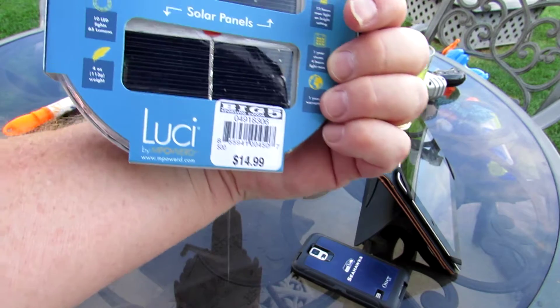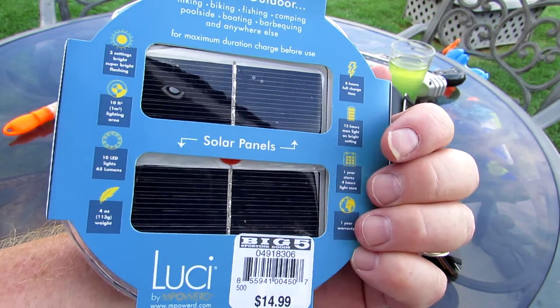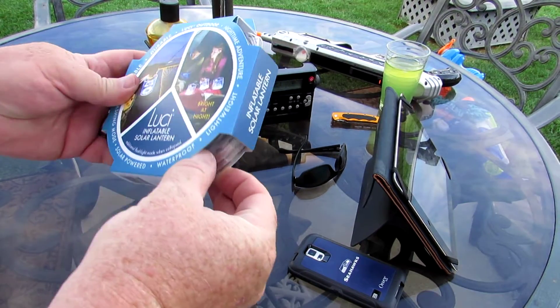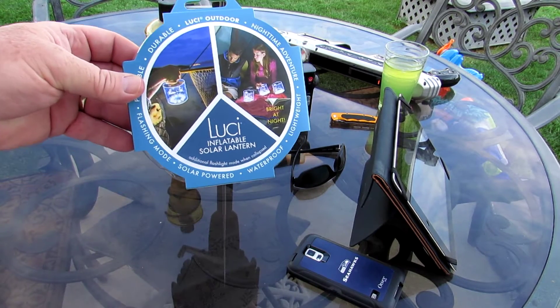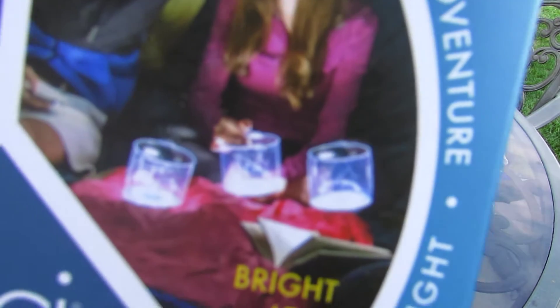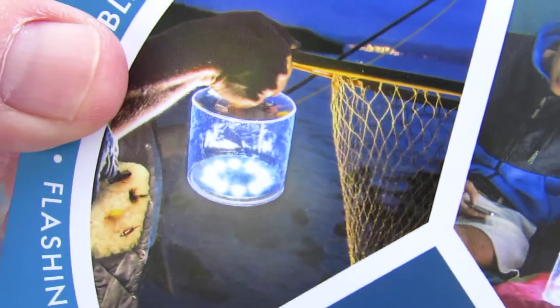It's about 15 bucks — found it at Big Five. There are the solar panels that charge it in the sun. It's all compact right now in the package, it's inflatable and it's waterproof. A lot of people buy these and put them in their swimming pools. You can see that picture close up. It's also good for camping since it's so portable.